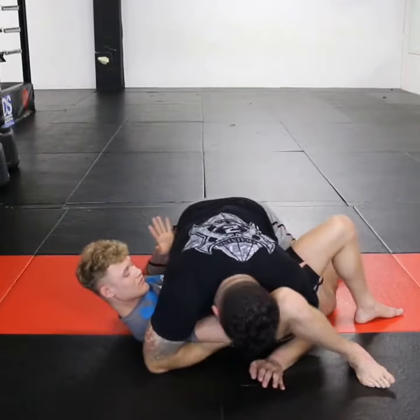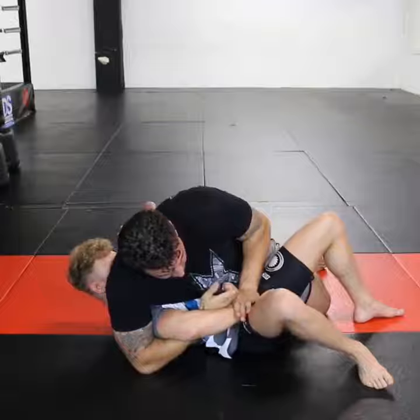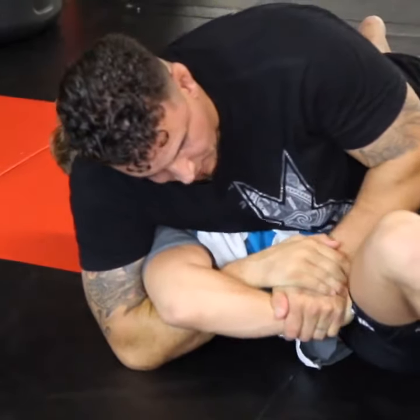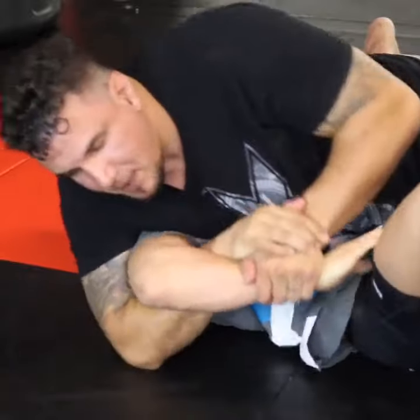Now when I circle over to lock up the Kimura, there's a gap for me to lock. I lock my hands without a thumb grip, I grab it, I pull up and I put it to the mat.